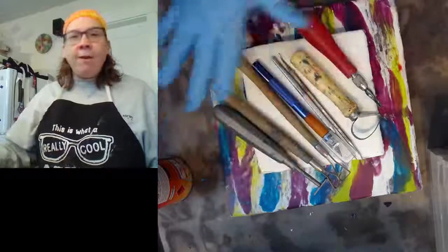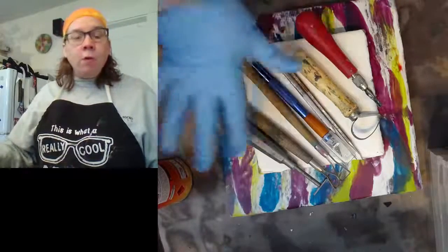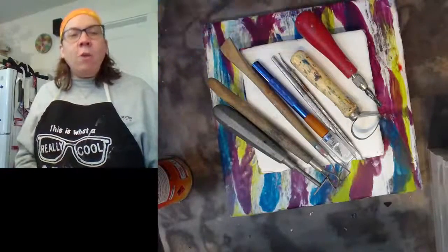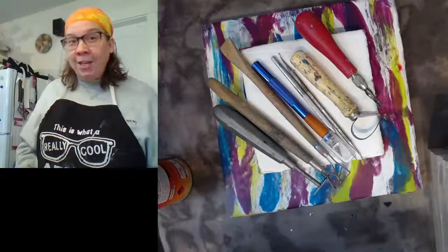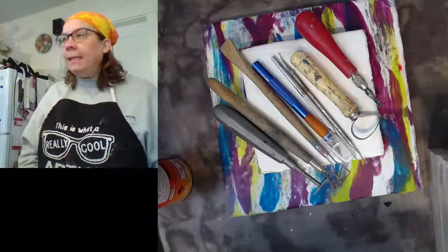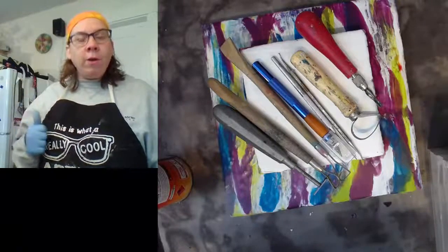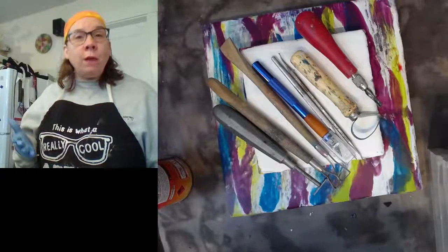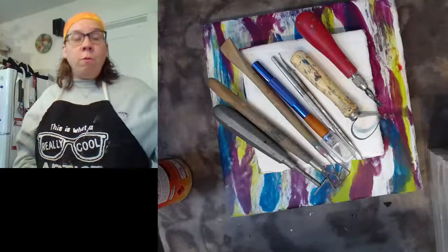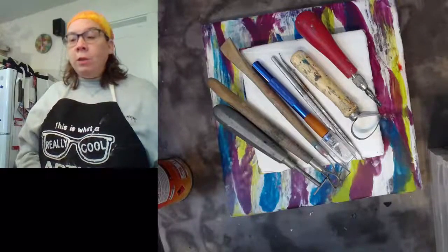As you can see, I have my table set up here with some encaustic boards and some more traditional encaustic carving tools. We're not going to be talking about any of these today — we're going to be talking about the unusual and the strange. I encourage you to use the live chat and let me know where you're checking in from, and pop in any questions as I go along.